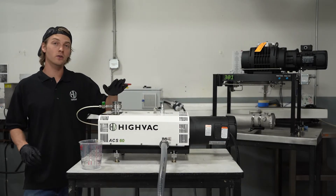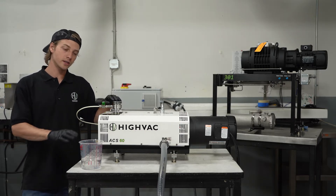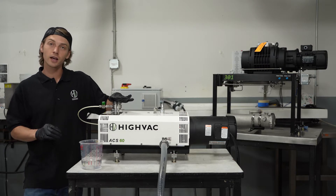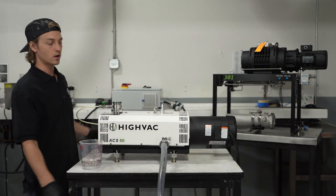Today we're going to walk you through how to do a powered cleaning cycle on a dry screw pump. What you're going to need for this operation is solvent, an inlet valve, and something on the exhaust going down to a collection vessel for the solvent to drain into.